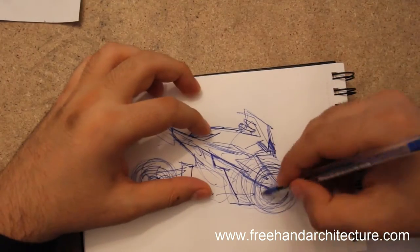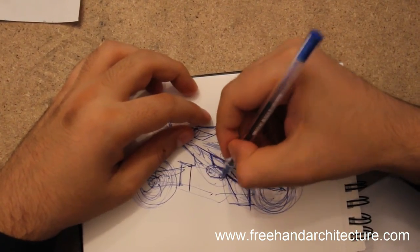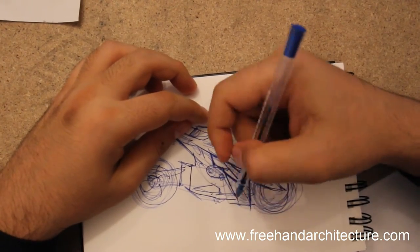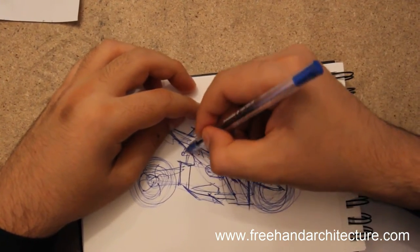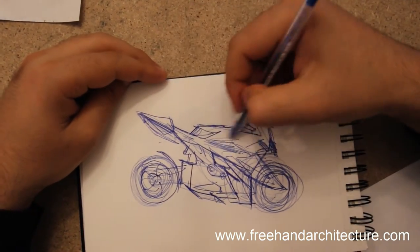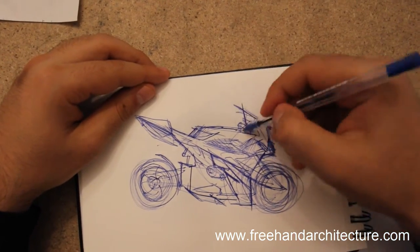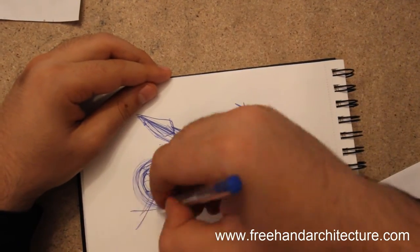A deconstructivist approach would work. Keep in mind: form follows function — you can't just come up with forms and expect them to work. But it's good to deviate and not get used to the same old approach.